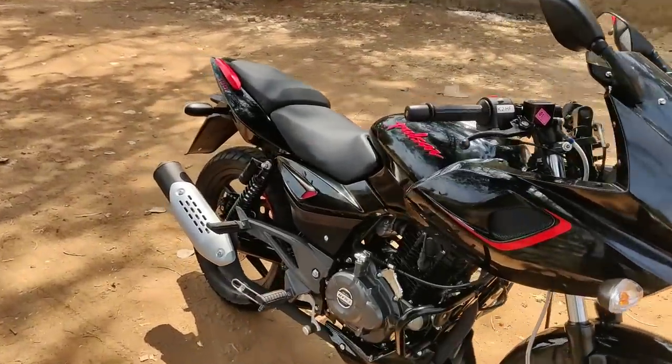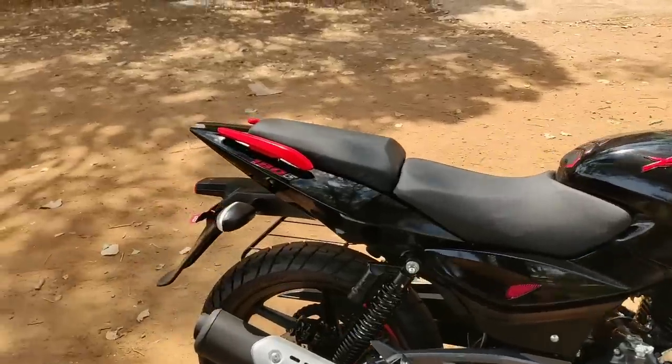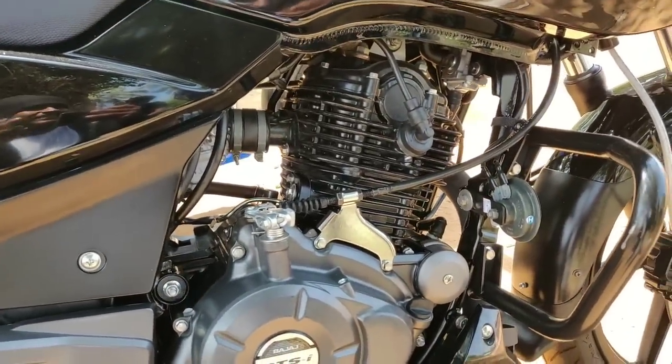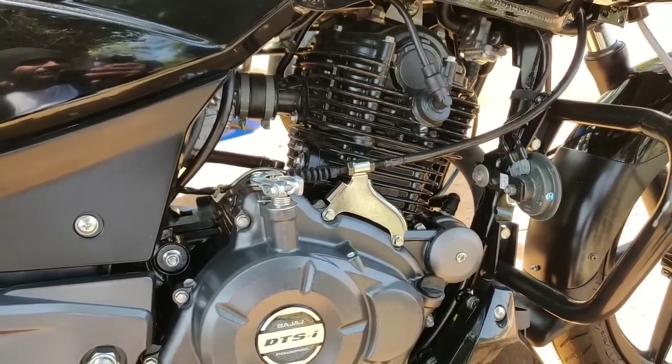This is the Bajaj Pulsar 180F. In the case of the engine side, we have a 5-speed gearbox with a 173cc air-cooled engine.